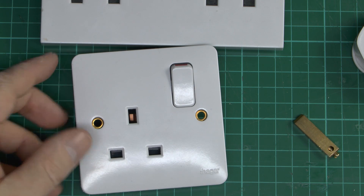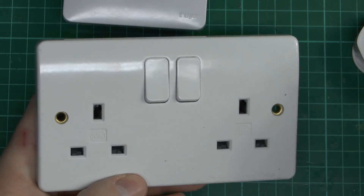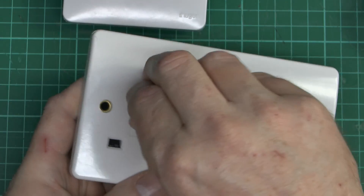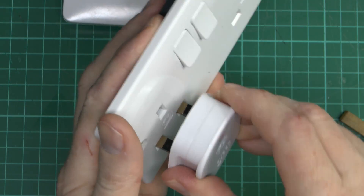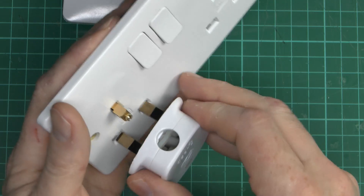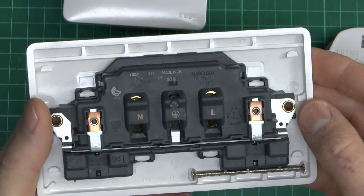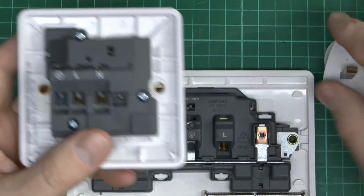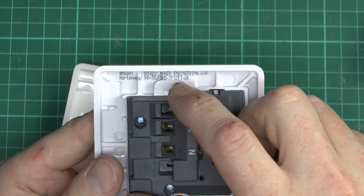MK also make a very similar arrangement. Here's the MK one — this happens to be a double socket — and it's very similar to the Hager. Again, if you put the earth pin in, the shutters do not open. With just two pins, they're not going to go in, and it doesn't make any difference which way up they are because they're both the same size. But if the earth pin goes in first, then the two pins will open the shutters so you can get them in. This modern MK socket does require all three pins to be present. It's a fairly commonly available item made in the UK, and the Hager one looks surprisingly similar on the back — though made by a different manufacturer, also made in the UK.